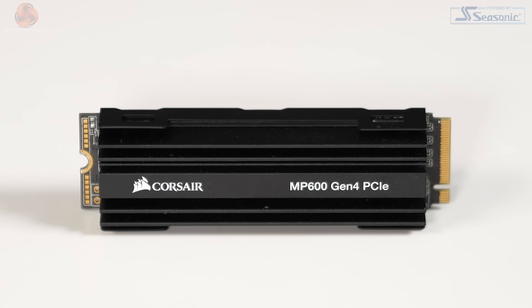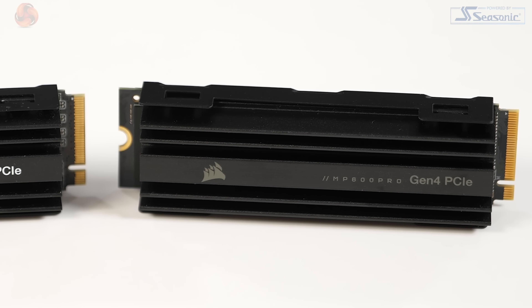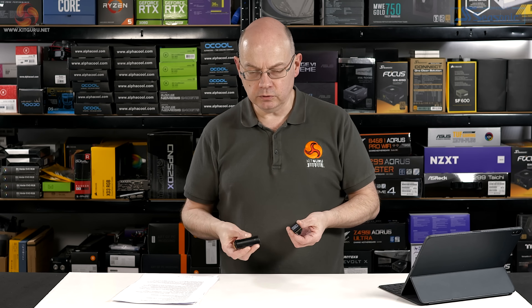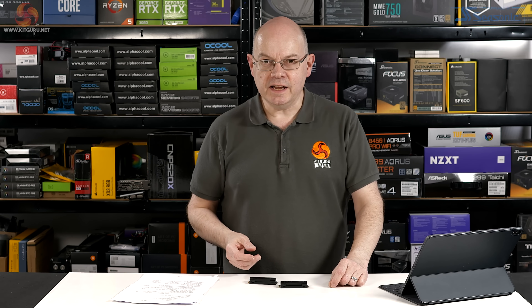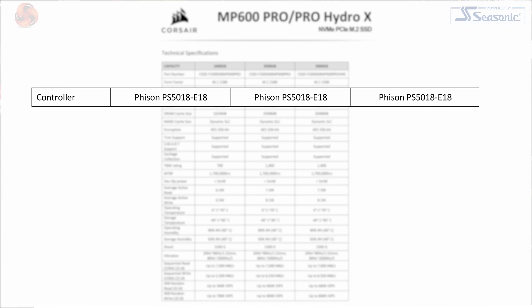Corsair has some new Gen 4 M.2 SSDs. This is an original MP600 which uses a Phison E16 controller, and this is the new MP600 Pro. Putting that to one side, they are basically the same, barring a change from the E16 controller to the E18 controller.